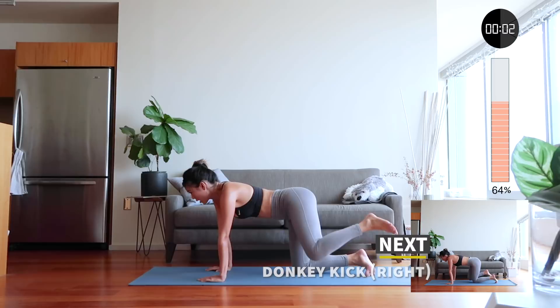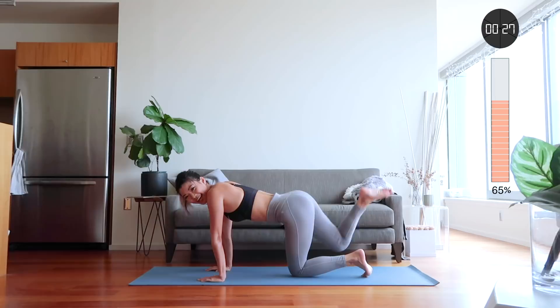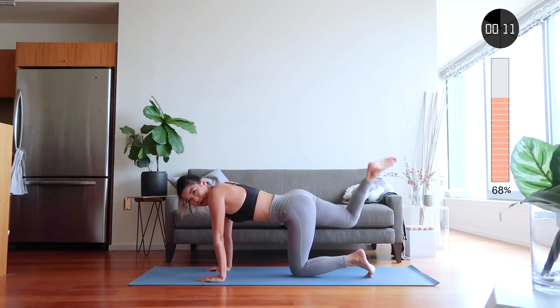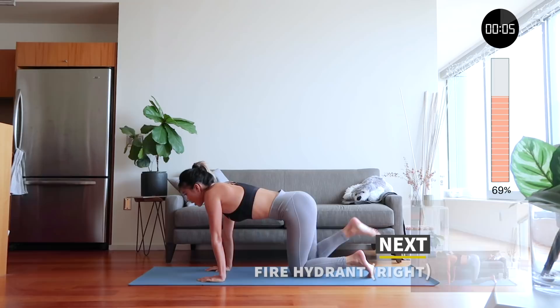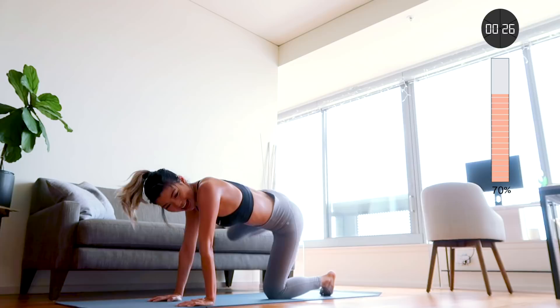Now switch to the right side — back to the donkey kicks. Keep going, bring your legs higher. Then next is the fire hydrant, keeping to your right leg. I feel it more on my left butt cheek than my right, because you're holding up all that weight with your left.